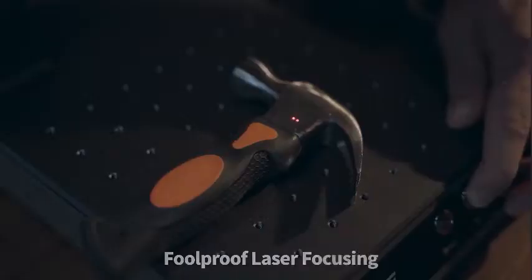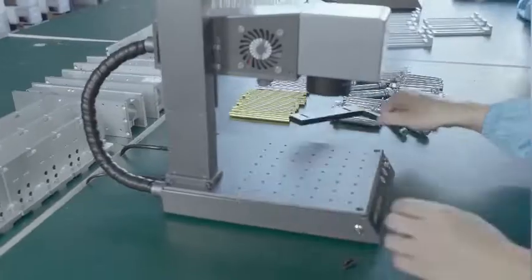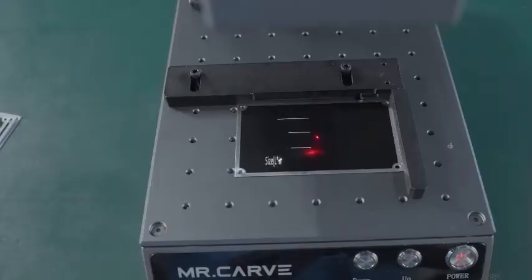The M1's dual intelligent redline positioning assists you in finding the right engraving position easily. We also have an auxiliary positioning tool and one-touch engraving button for those who need repetitive engraving tasks, allowing you to save time while doing massive engraving efficiently.